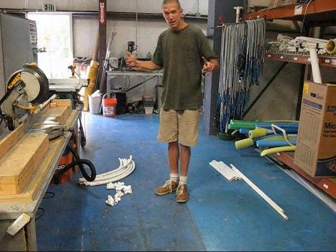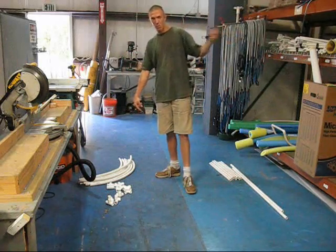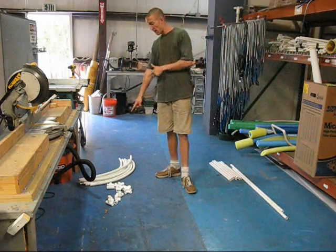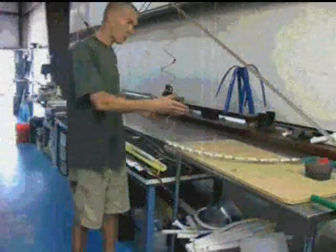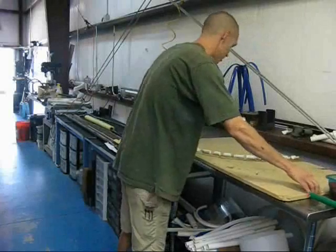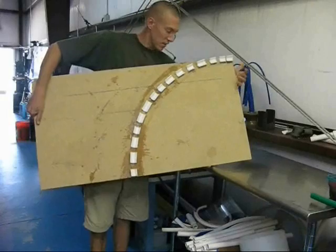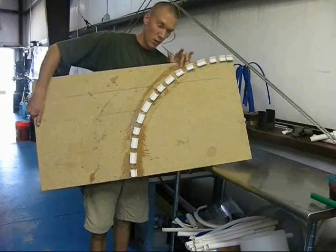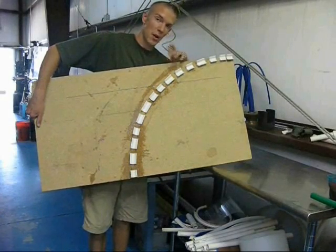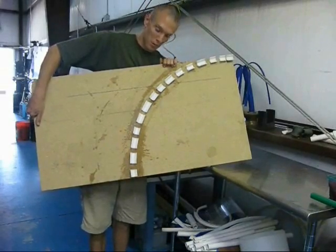What I've got is eight bent pieces, and we'll flash back and show you how these pieces are made. What I have here is something called a build-a-bend system. This is basically just chunks of PVC that are one size larger than the pipe you're actually trying to bend, cut into small pieces and then hot glued onto a form.